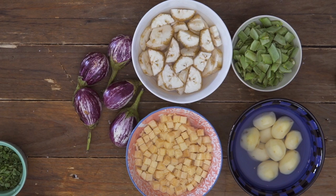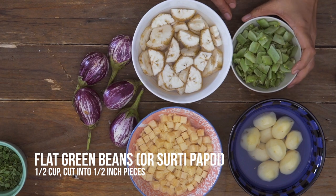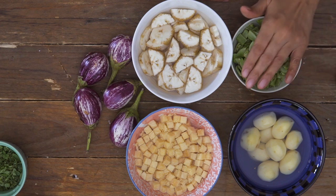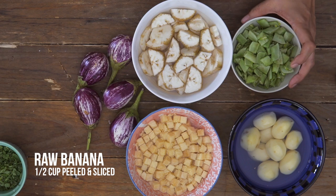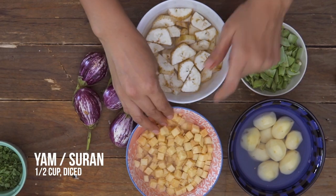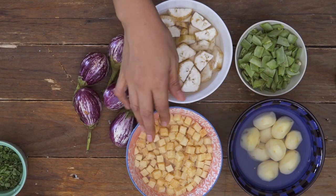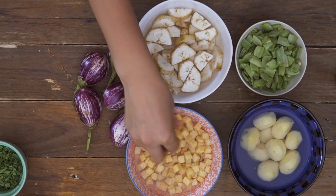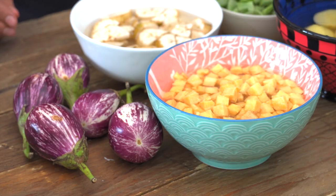Let's talk about the vegetables that go into Undiyo. Here I have flat beans — typically you'd use surti papadi but this is walor or navrekalu as they call it in the south; any flat beans will work. I also have raw bananas that I've peeled, sliced and soaked in water, yam also known as suran which I've soaked in water, baby potatoes which I've peeled, and small brinjal.